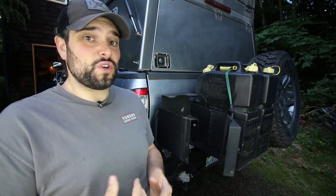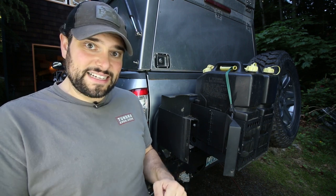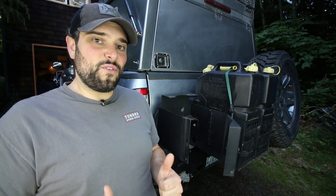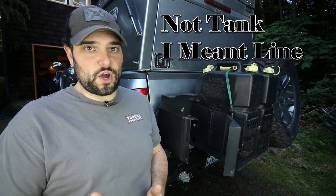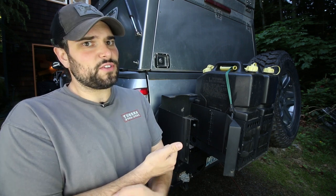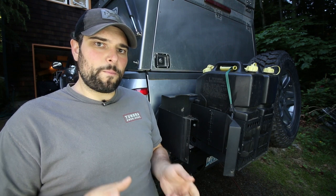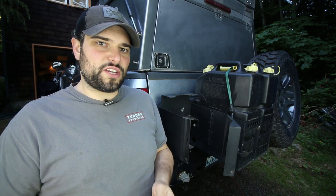I'm hoping to use that quick-disconnect feature a little less frequently — rather than bringing the tank around to my accessories, I've outfitted it with a 14-foot-long propane hose from Partner Steel. I'm going about outfitting all of my propane-needing accessories with the same connection points so that I can hopefully reach all of them around camp with that 14-foot hose.